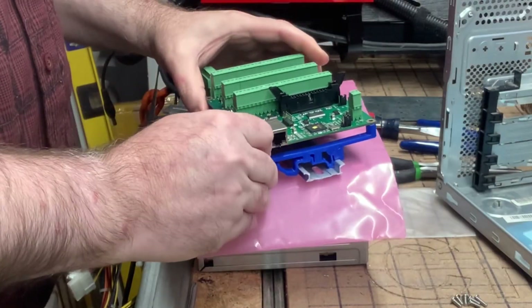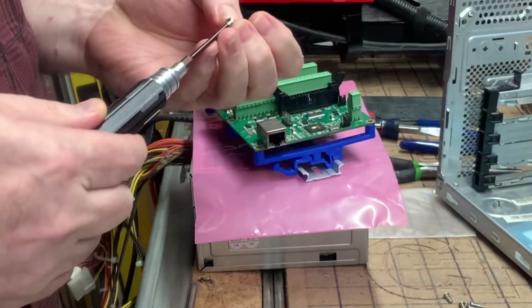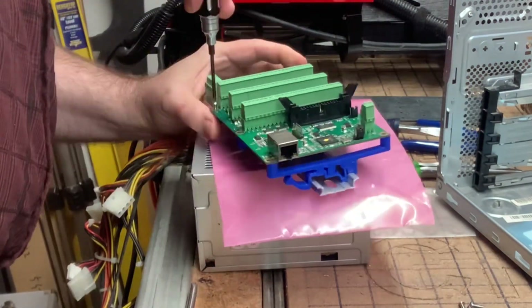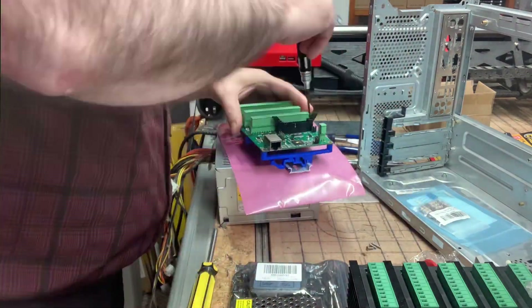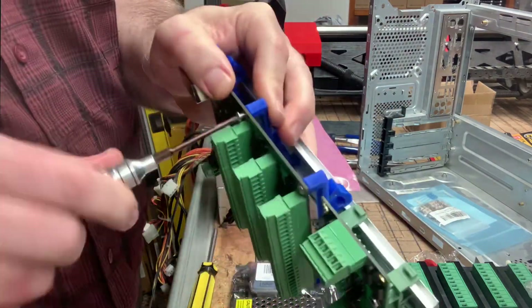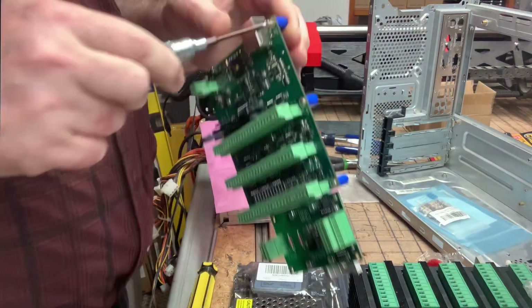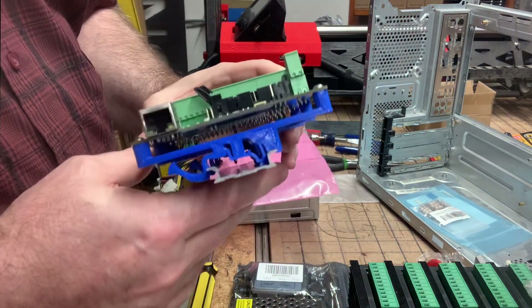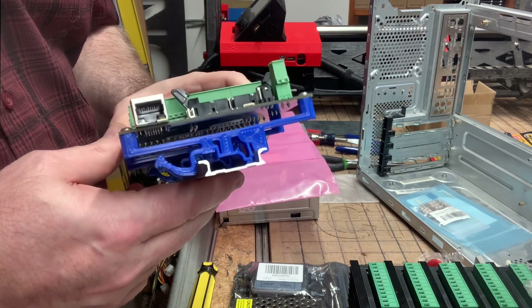I'll just zip through putting this in place with M3 screws. As you can tell, the 3D printed part has its own built-in standoffs.